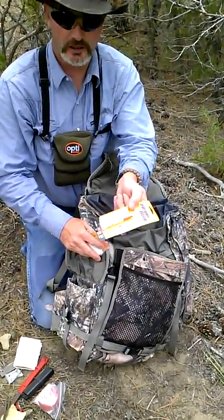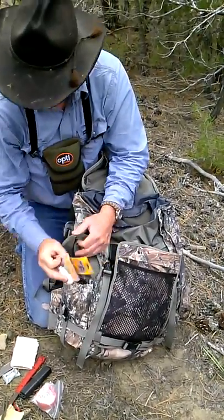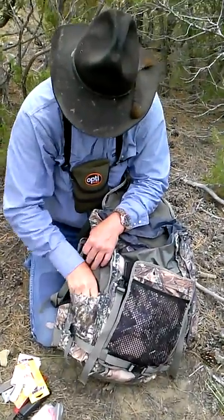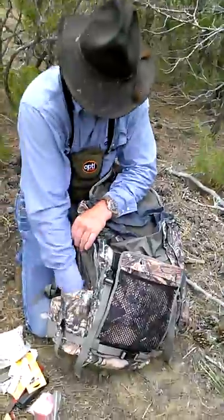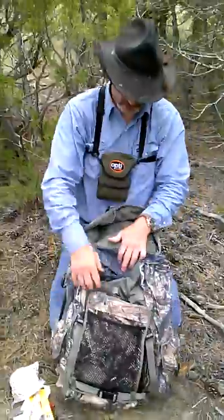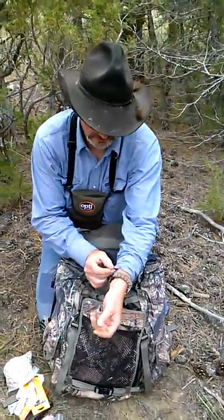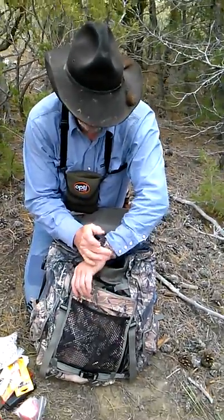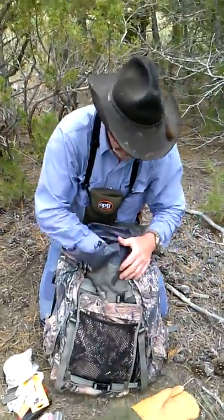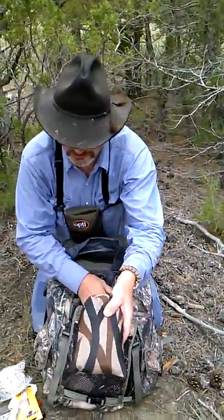Glue — you cut yourself, awesome for stitching. I keep this wax string in here and a needle for fixing. I keep paracord with me; there's some on there. There's 21 feet on that right there if I need it. Gloves — wool liners in them. Grain gear. Excellent camouflage.